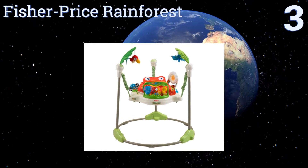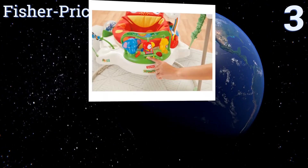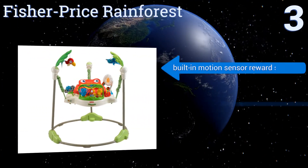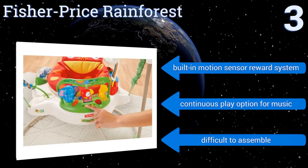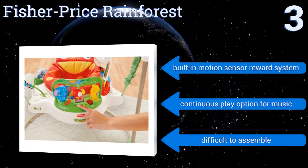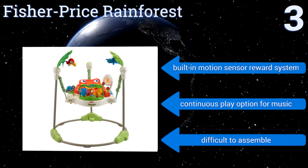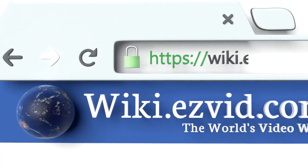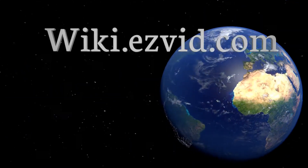Nearing the top of our list at number 3, the Fisher-Price Rainforest is constructed with a sturdy combination of metal, polyester, and plastic. Its newly designed frame also conveniently opens from the top for quick and easy access. However, the leg holes are very small. It features a built-in motion sensor reward system and a continuous play option for the music, but it is difficult to assemble. To see all of our choices, go to wiki.easyvid.com and search for extra sources, or click beneath this video.